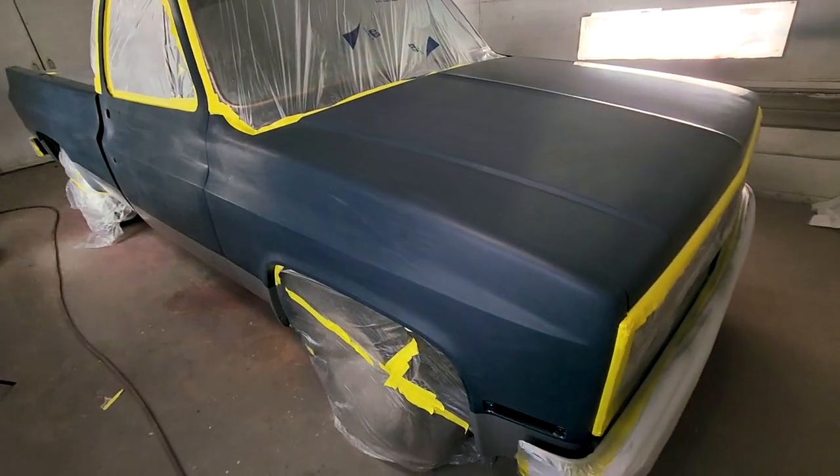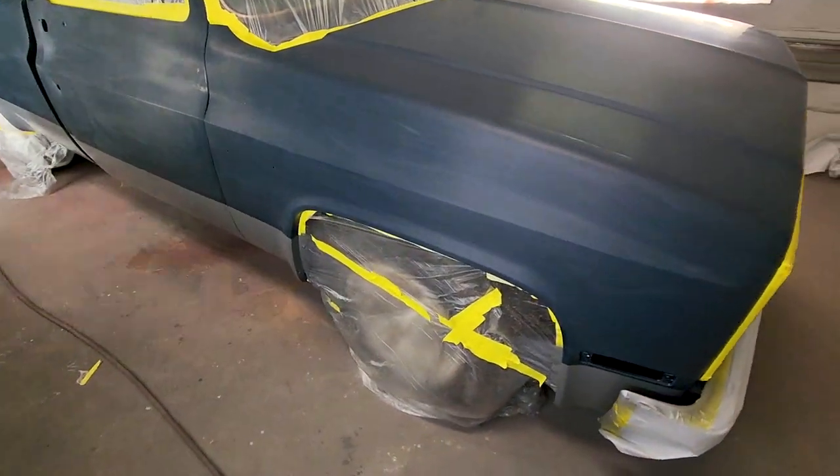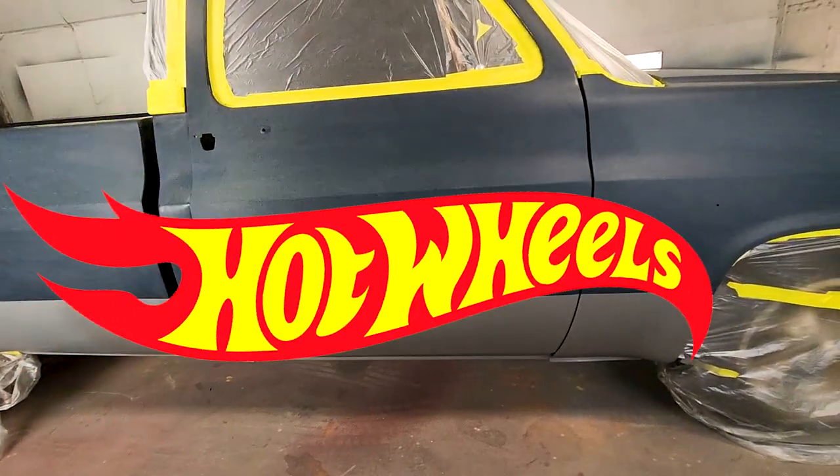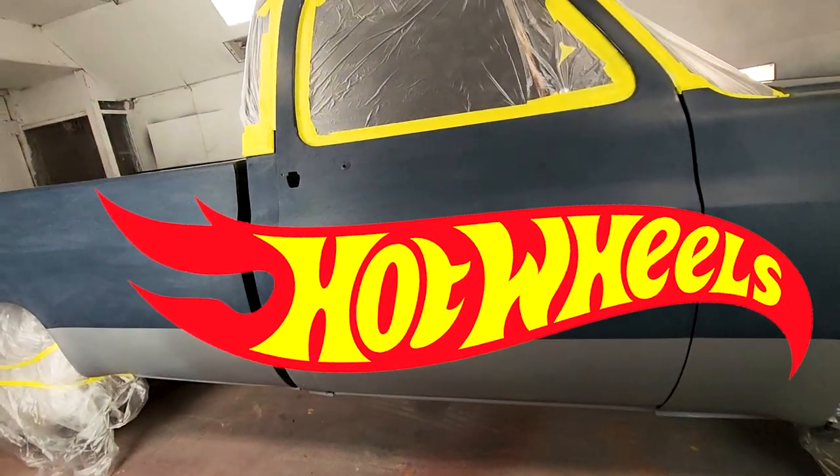We've got a head start on this one because my buddy Dayton at DC Customs has already laid a sweet two-tone base. Now it's ready to start painting and airbrushing the Hot Wheels logo.